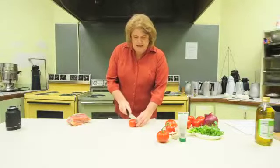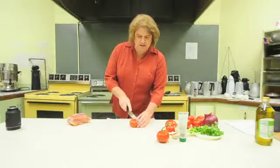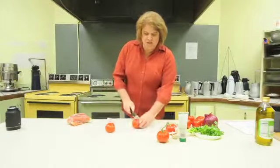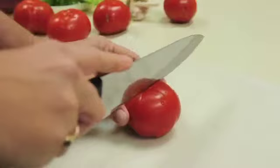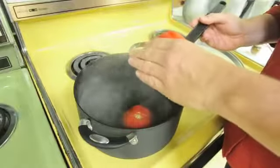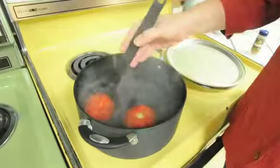We're going to start by cutting these tomatoes just a little bit in an X on the flower end, and that's going to loosen up the skins when I put them in the boiling water. I'm going to put them in the slotted spoon so it doesn't splash and hurt me. The skin is just starting to peel away on the tomatoes, so that's how I know that it's time to take them out.